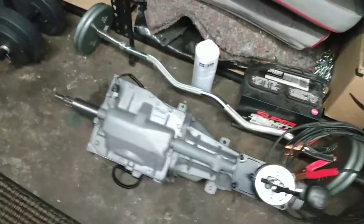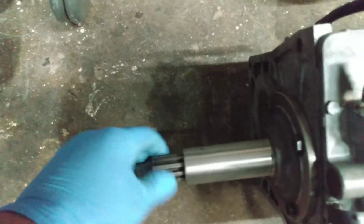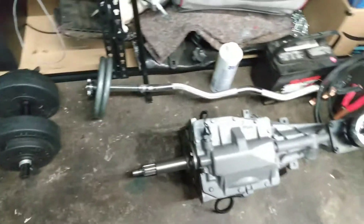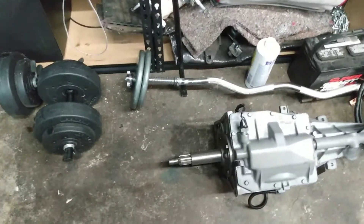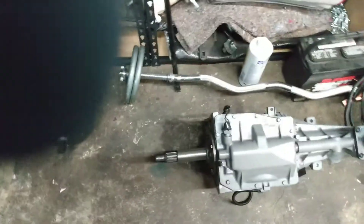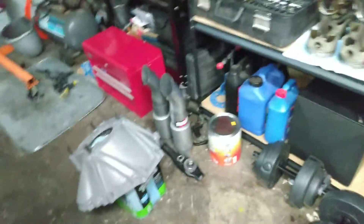Just put that back together for the last time. Got the input shaft with just maybe the tiniest bit of play in there, but I feel pretty confident in there. Everything else was so tight you could feel it was too much drag. So if it becomes a problem or what have you, I've got all the rest of the shims.